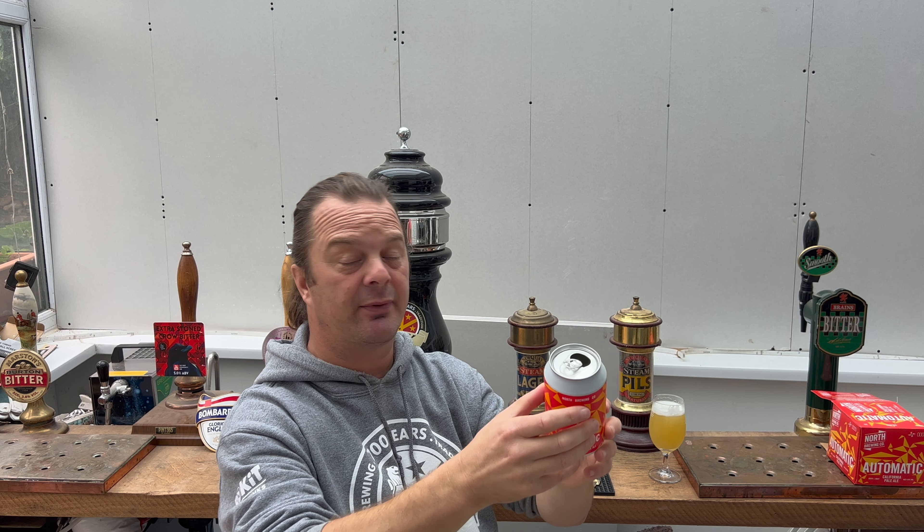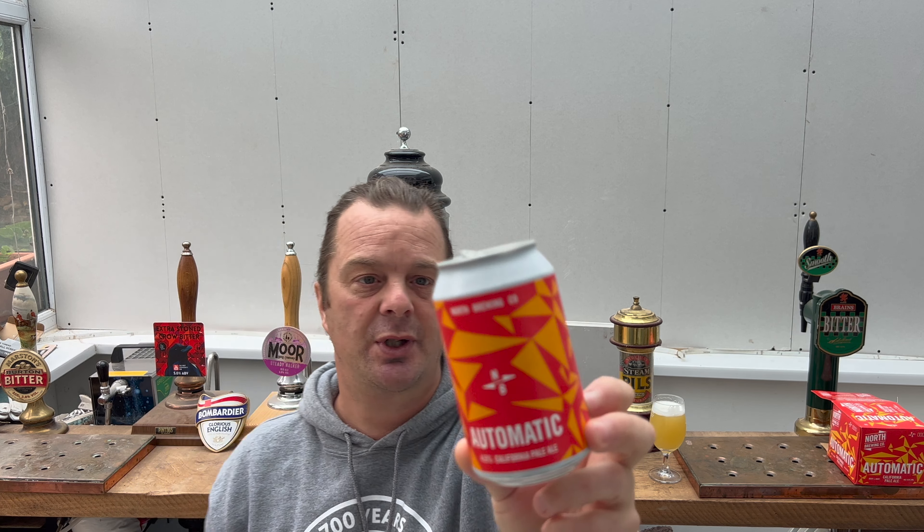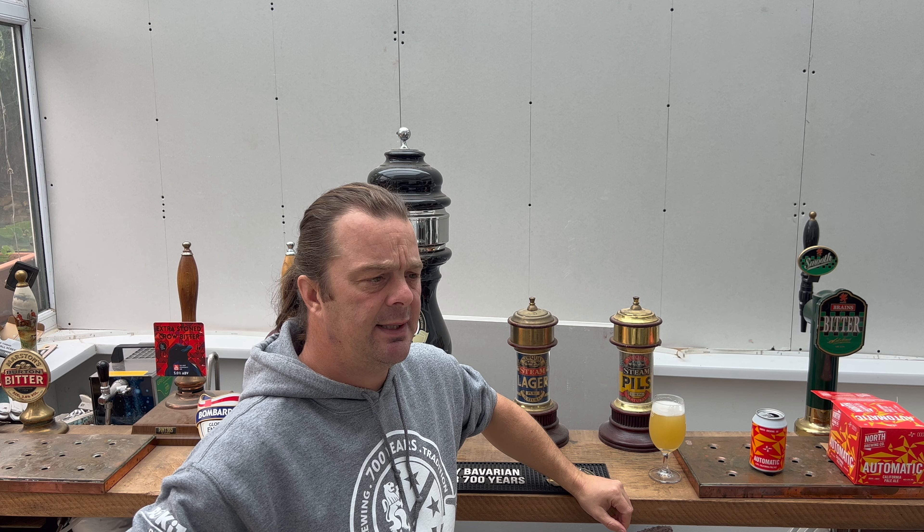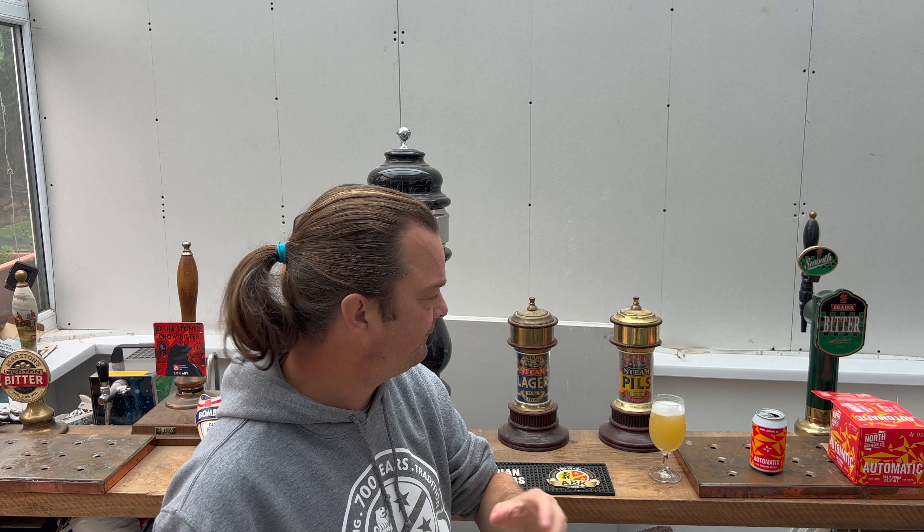North Brewing Company, of course, based in Leeds, Yorkshire. I've been to a couple of their bars — really lovely — in the Leeds area. Once in 2012 I went to the original North Bar in Leeds, and then I was up in Leeds two years ago and they have this fantastic large bar there.